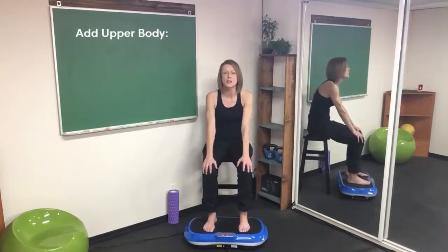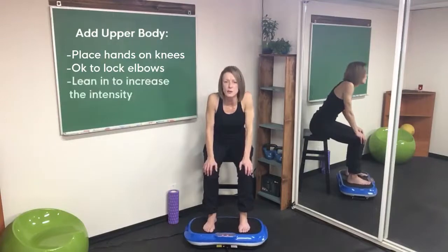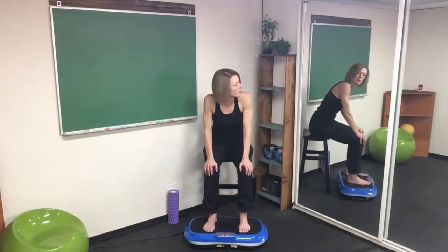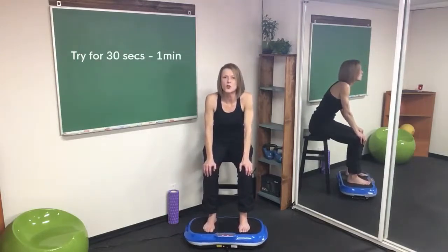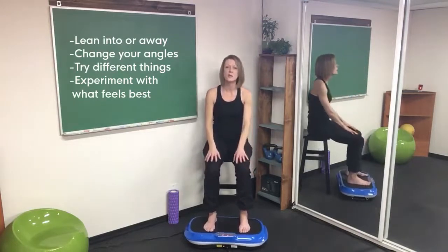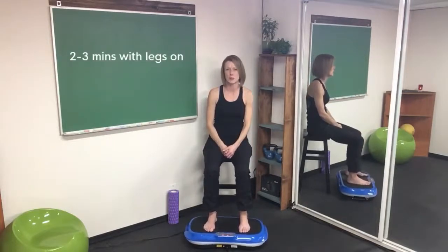If you want to add a little bit of upper body, after about the one and a half to two minute mark, add your hands. You can lock up your elbows — you're not bearing weight or doing a pushup. Lean into it a little bit more and you'll feel it more in the neck and shoulders. Try this for 30 seconds to a minute. If you're finding you're getting a little itchy on the nose or shaking the head a little too much, take a break, but keep the lower legs still going.